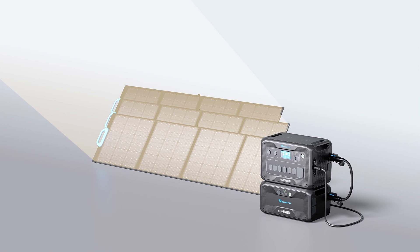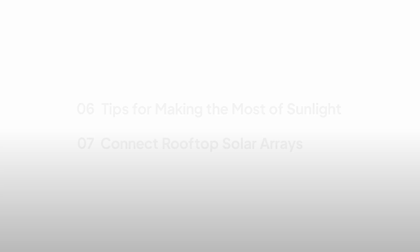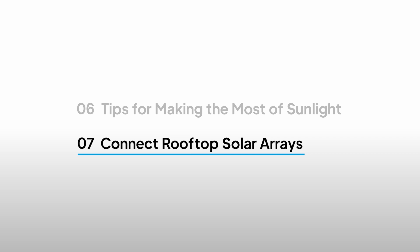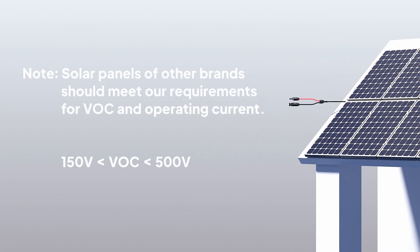For optimal conversion efficiency, please tilt your panels to face the sun directly. The rooftop solar array's output power and total voltage should be within the AC300 range.